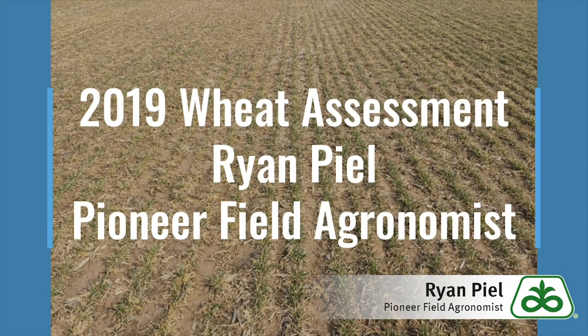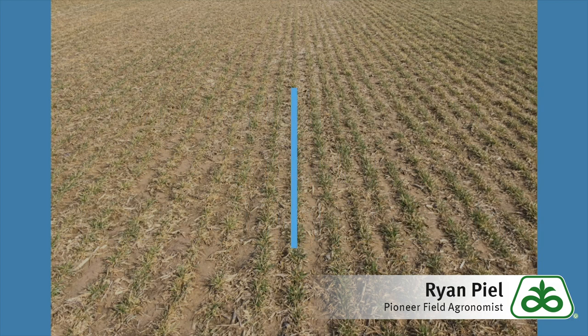Hi, this is Ryan Peel, Pioneer field agronomist in West Central Indiana. Today I want to talk a little bit about the 2019 weed assessment here early on in the spring.